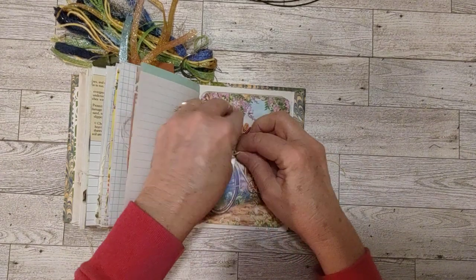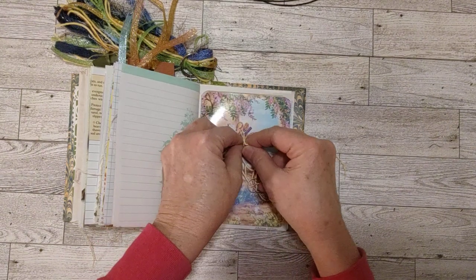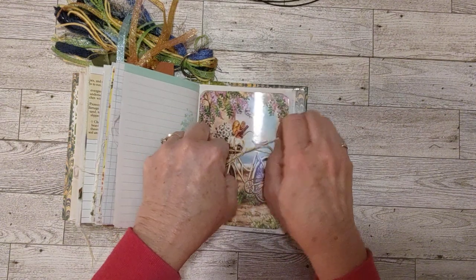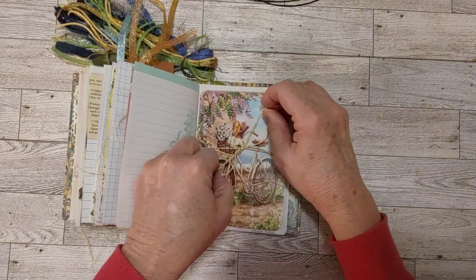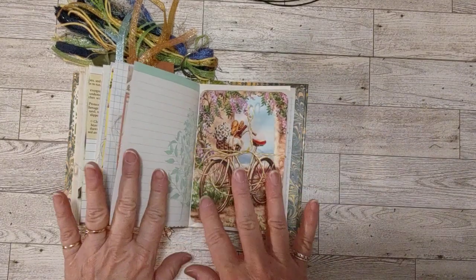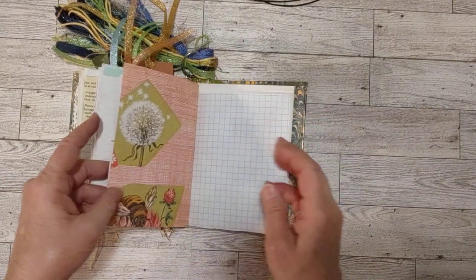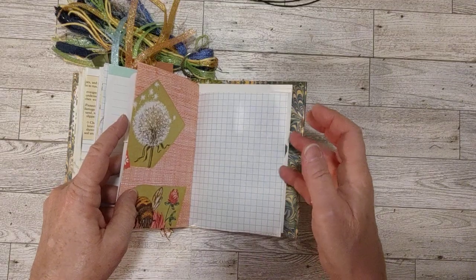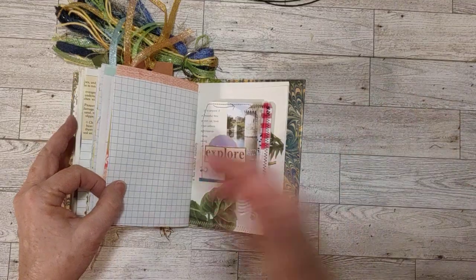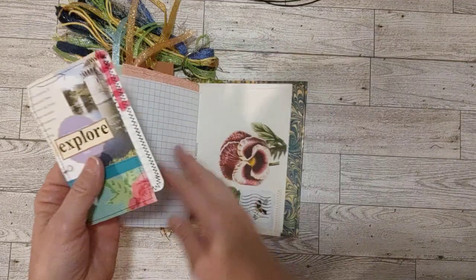This could be a garden journal if you really want it to be about gardening, or it could be about anything — just a regular journal, use it as you wish. My journals are all kind of like scrapbooks. I love to put photos, mementos, and things I collect in there, make little notes about who the people are, the date, and write what was happening. But you're welcome to just write over everything — do your own thing, whatever you want to do in any type of journal, no matter what the theme is.